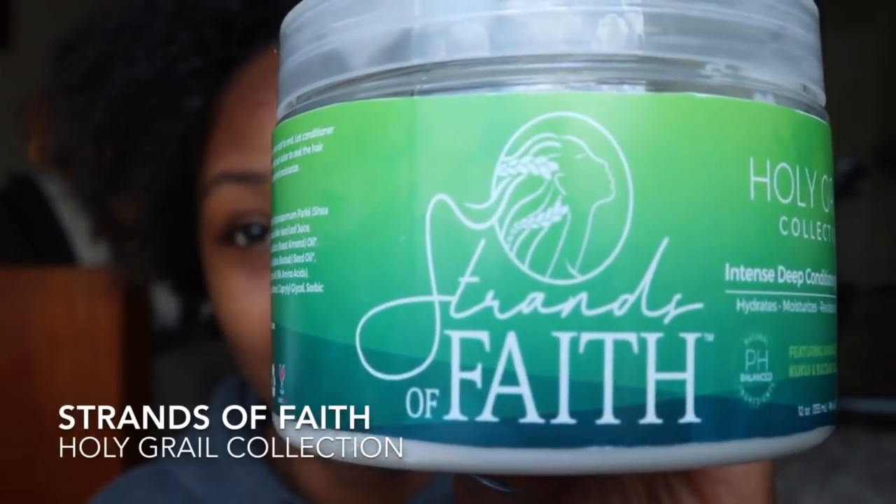Hey guys, I'm on here with a new product line that I've been hiding from y'all and I've been using for quite a while. I can finally reveal it because pre-orders will be coming out soon, so check the description box down below. The brand I'm talking about is Strands of Faith — a new brand from someone I've been connected to on Instagram, and her hair is absolutely gorgeous. I also put her Instagram handle down there so you can see her hair, since she uses her own products.